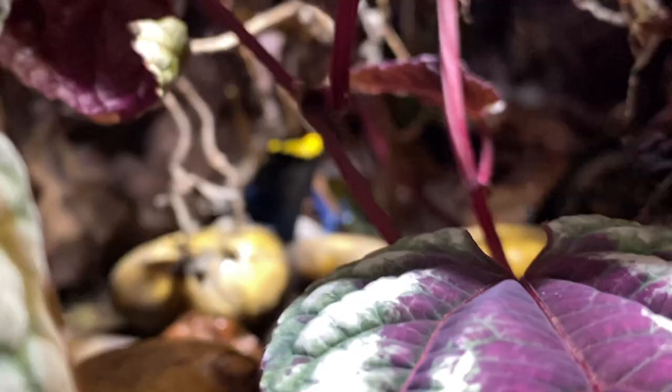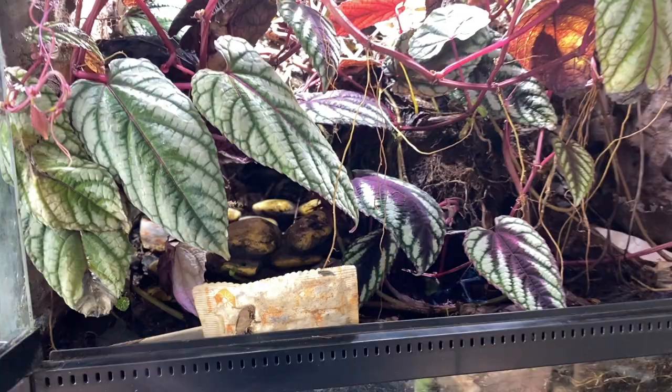The frogs are doing great. They're happy — they're like, you gonna come feed me? I'm gonna take this out of here. I gotta disconnect the monsoon and then we'll move it on to the desk here.